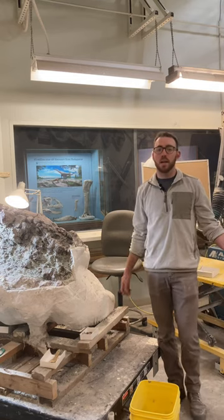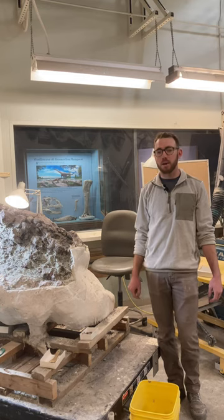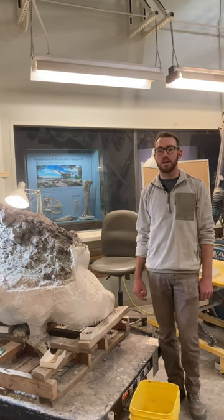My name is Salvador Bastion. My pronouns are he, him, his, and I'm a fossil preparator at the Denver Museum of Nature and Science.